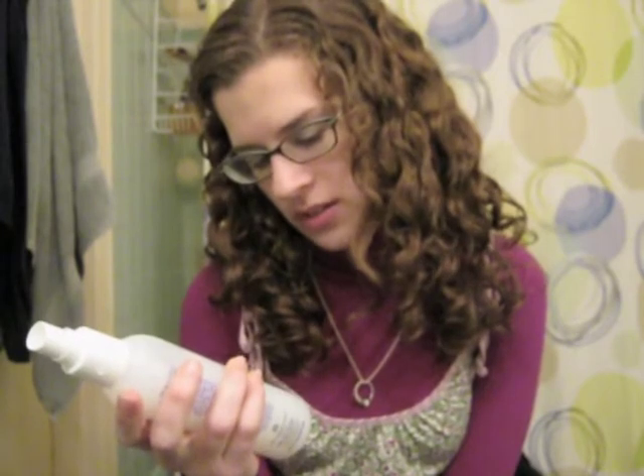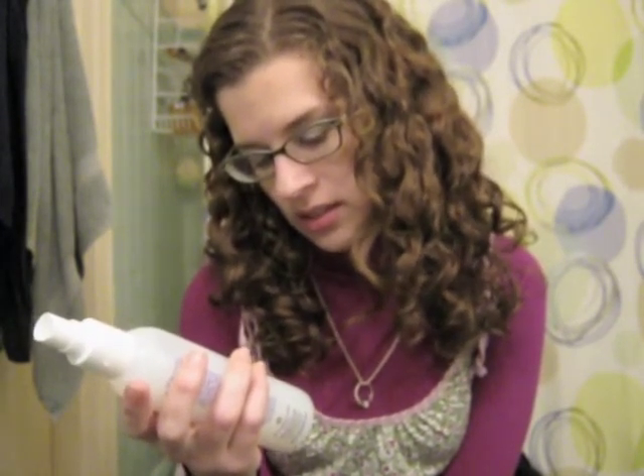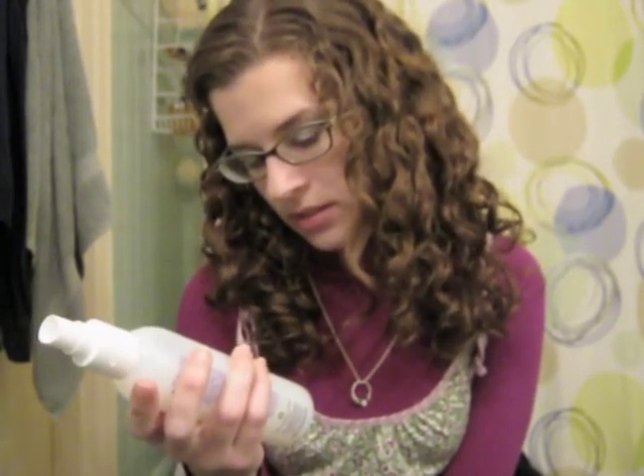And this one is just like water, sunflower extract, aloe extract, some panthenol — it's just like the perfect little slip you need.